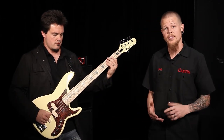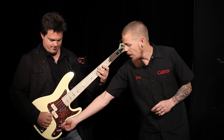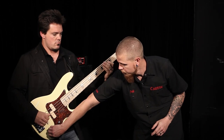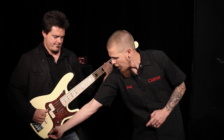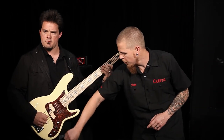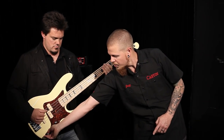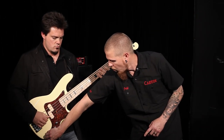You have a bass and treble that's stacked — both will cut and boost your frequency. What you're hearing right now is the neck pickup, and we're going to go ahead and roll back to just the bridge. Go ahead and boost the bass. You can hear that really thunderous bottom end of this split coil pickup. Roll that back out.